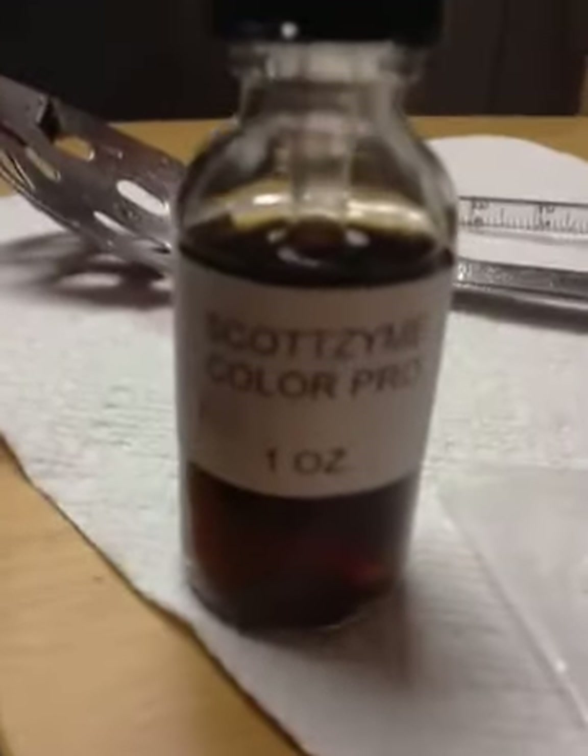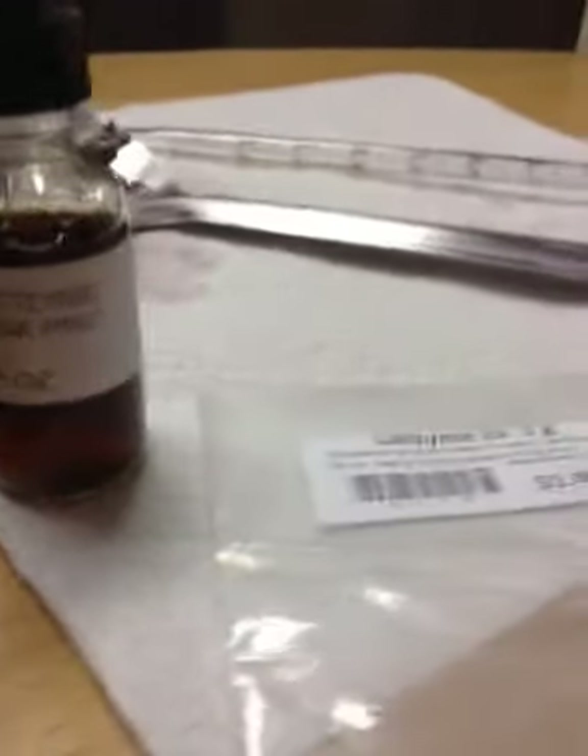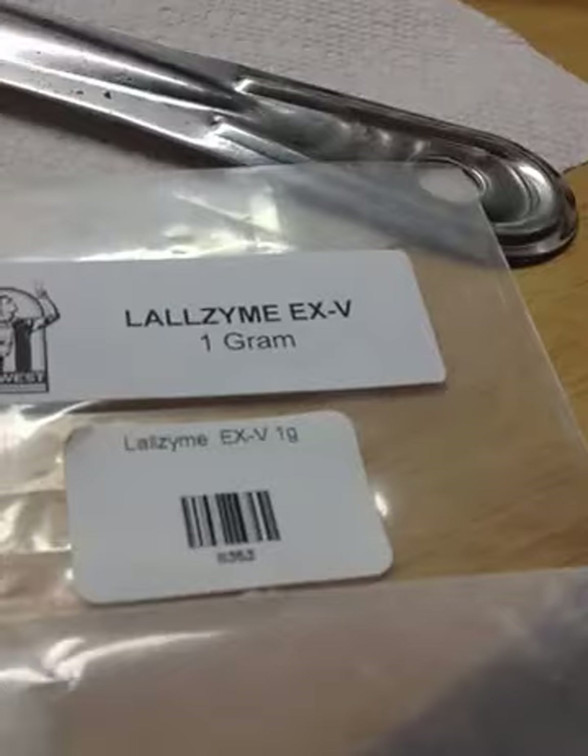So what we're using here is Scottzyme Color Pro — these were bought at Midwest Supplies. One is Lauzyme EX, and then the other one is Lauzyme EXV.